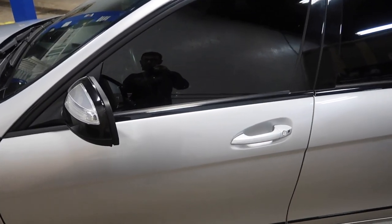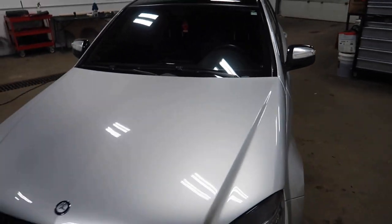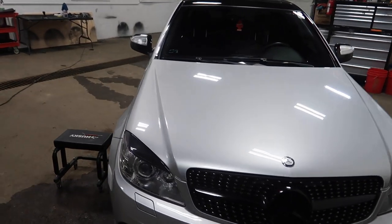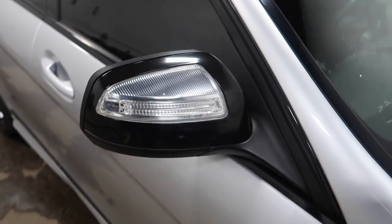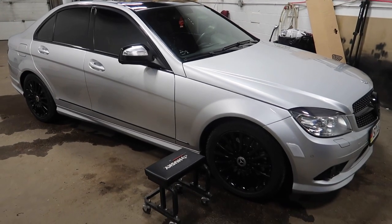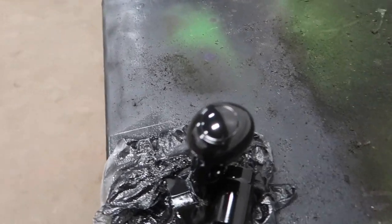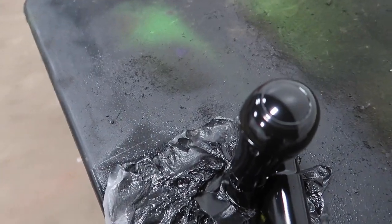Maybe I've got to do the door handles next — you guys let me know. But tell me what you guys think of this. I think it looks pretty damn good. Give me a thumbs up if you guys like these blacked-out side mirrors better than the silver. It goes with everything else — all the black accents are done. On top of the side mirrors, I'm also doing the shift knob out here. I've got it all taped up. This is also hyper dip as well, so now everything in the car will be black.